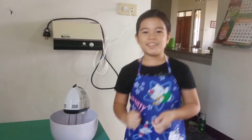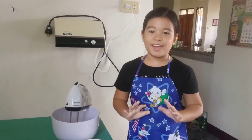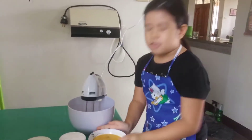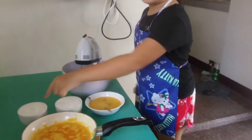Welcome back to my channel. It's me again and today I'm going to bake brownies, and right down here are the ingredients.